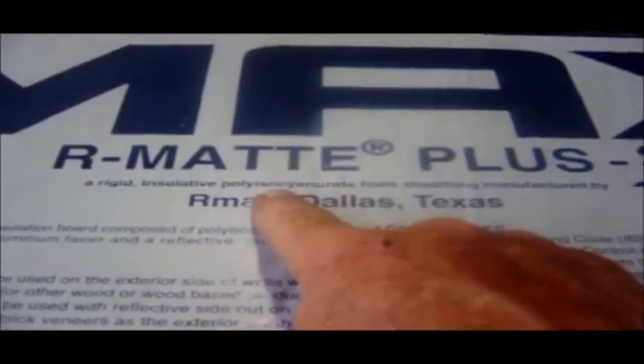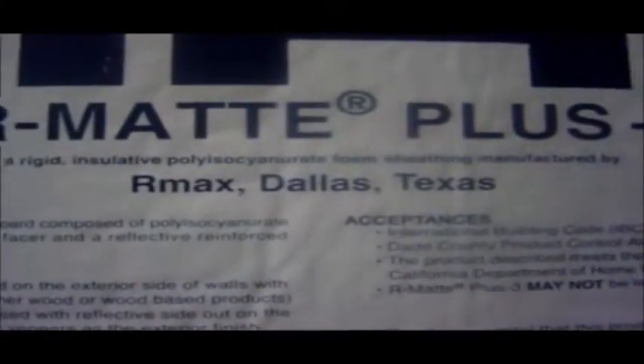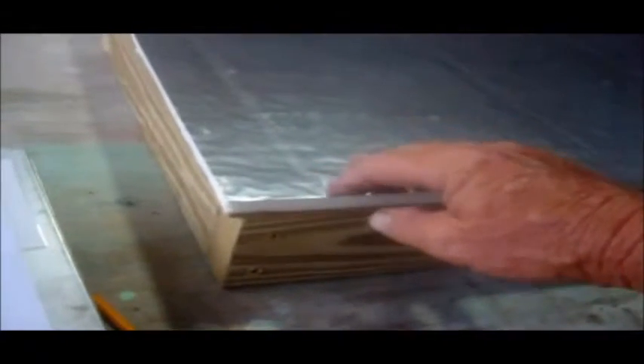This is polycyanurate foam. This is the type of foam I use for this — preferably use this whenever the material is subject to heat. This type of foam does not bag, sag, or have problems when exposed to heat. It also has a foil cover on it. What I'm going to do is glue this with wood glue and screw the plywood part down, then come back and glue the foam to this wood, making sure that everything is square and all these edges are flush.